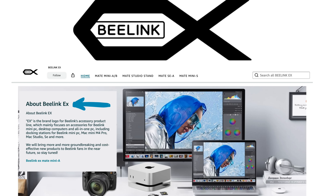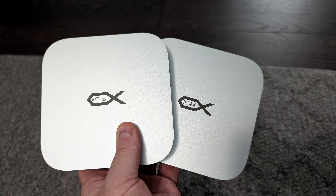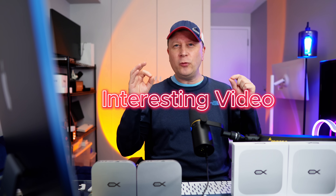Just a quick disclaimer — these are both sent to me by Beelink. They didn't give me a script, they didn't pay me, and they said just go ahead and make the video. This is just a product showcase to show you all the different features built into these two docks. I'm not doing a full review because I'm one person and I have to test so many of these things, but I still think it's going to be a really interesting video because of the speed of these things. It's actually really cool.